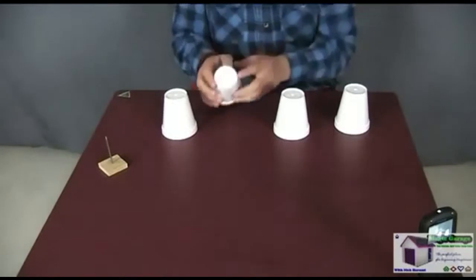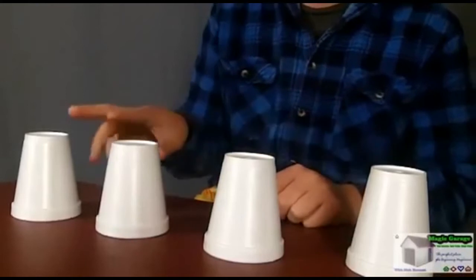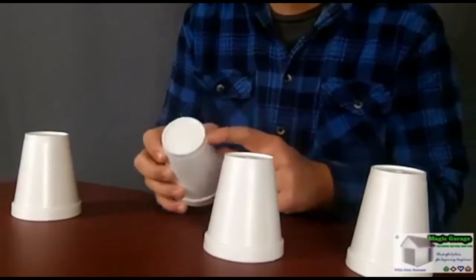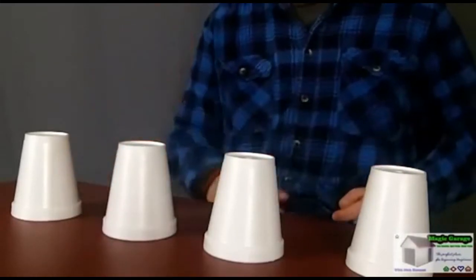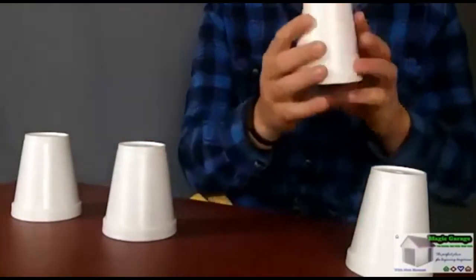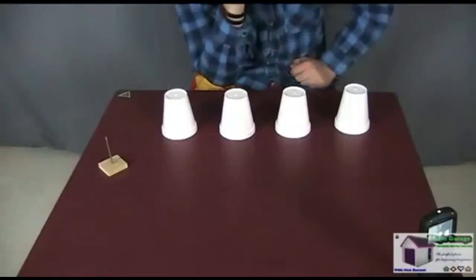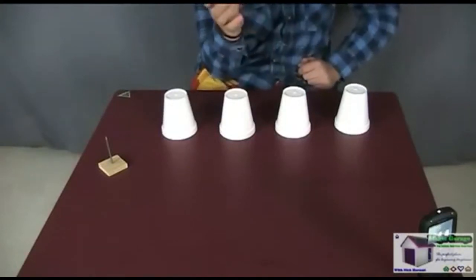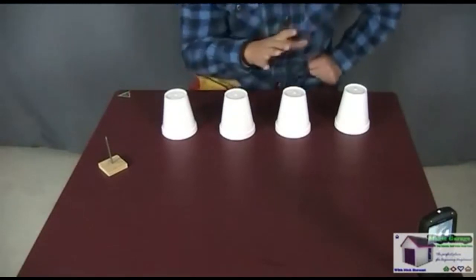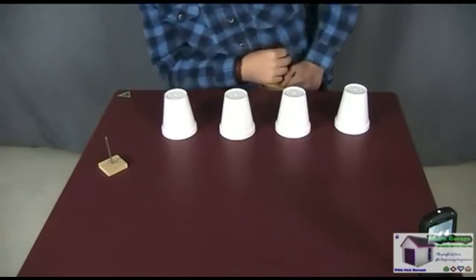The way Spike works is by memorizing the serial number on the cup that the nail is placed under. No two styrofoam cups will have the same serial number — every serial number is unique. That's what makes this trick so easy to perform. You'll be surprised that no one actually notices the serial numbers, because they're too concentrated on what's under the cup — the nail — and on your hands, so they're not looking at the cups themselves.